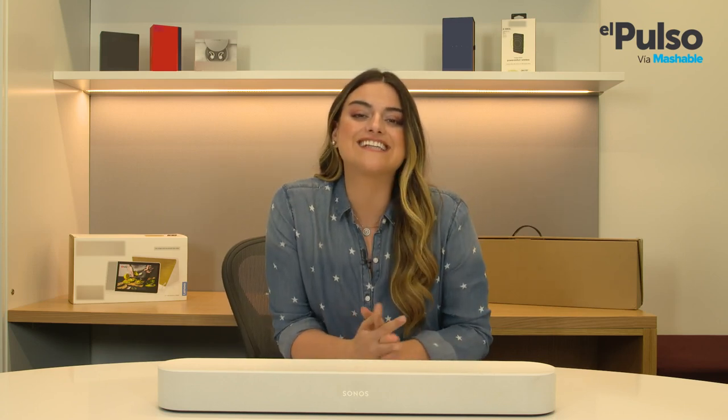And that's it. That completes our full review for the Sonos Beam. I'll see you next time here on Power Up with a new cool device. And don't forget to watch us every Tuesday on our tech segment on Telemundo's Un Nuevo Dia.